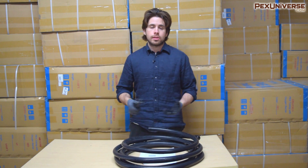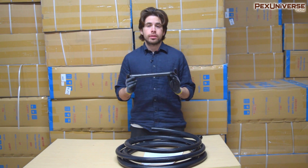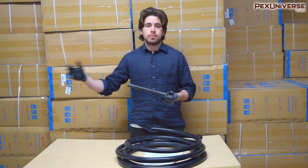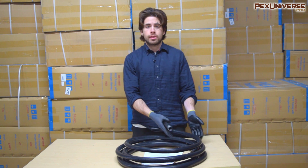Manufacturing of CSST in America has picked up a ton since the 90s. Obviously every home has gas supply lines in the wall, and historically it's been black iron pipe. So the question is: what is the difference between black iron pipe and CSST?